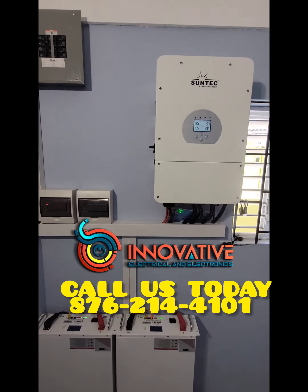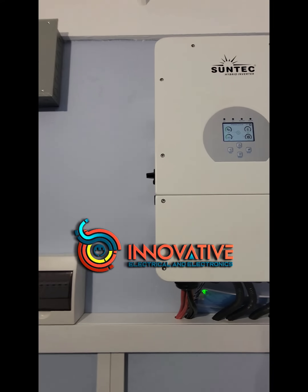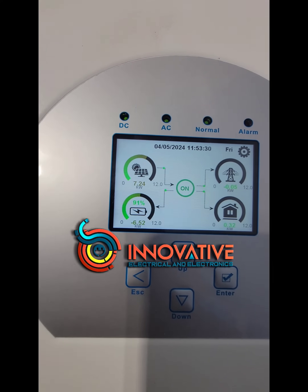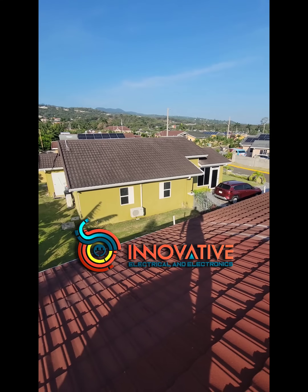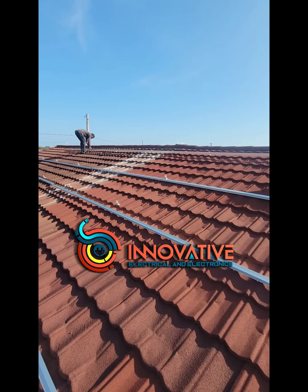Come along with us while we show you how we achieved this setup. This system comprises two 10 kilowatt hour lithium-ion storage batteries, a 12 kilowatt hour hybrid inverter, and 16 575 watt panels.